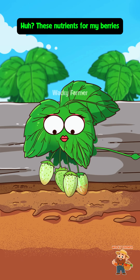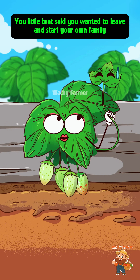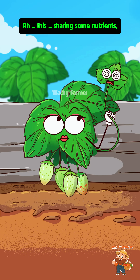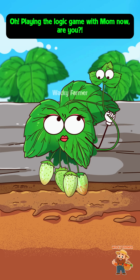These nutrients for my berries — why haven't they eaten a single bite? Hey, spit it out, you little brat! You said you wanted to leave and start your own family, build out the great strawberry clan. You haven't even put down roots and you dare come back to steal my nutrients! I'm just sharing some nutrients, what's the big deal — I'm your own kid too. Gotta treat everyone equally, right?